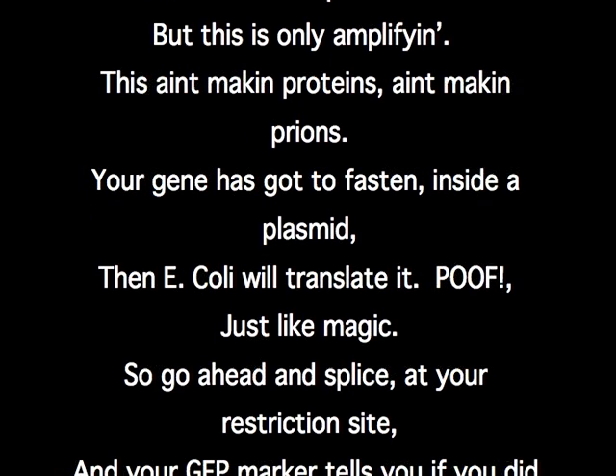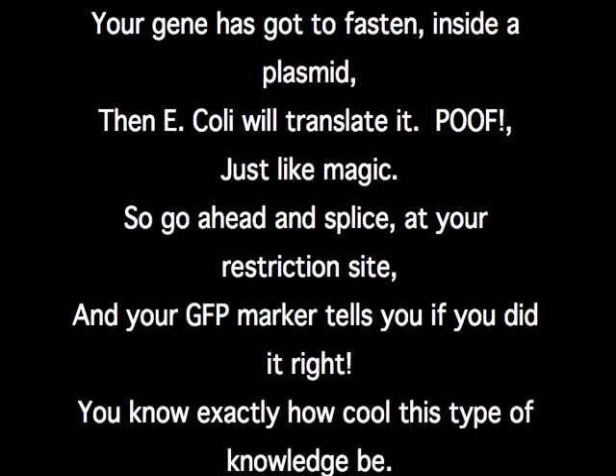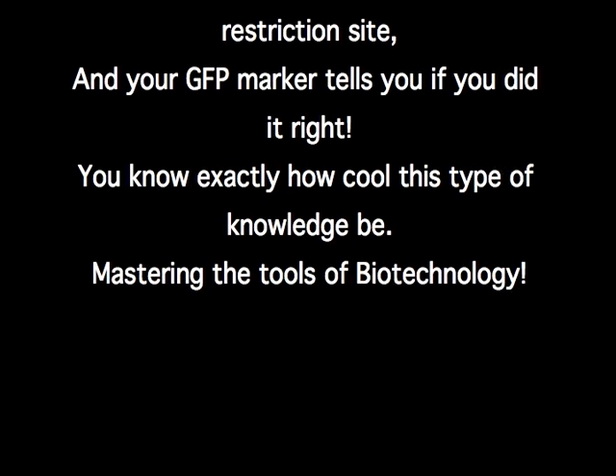Ain't makin' prions — your gene's gotta fasten inside a plasmid, that E. coli'll translate it. Poof, just like magic. So go ahead and splice at your restriction site.